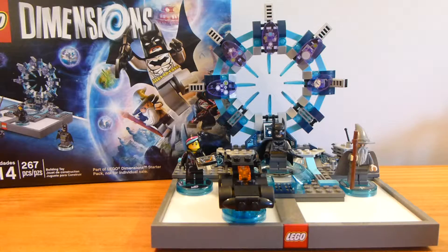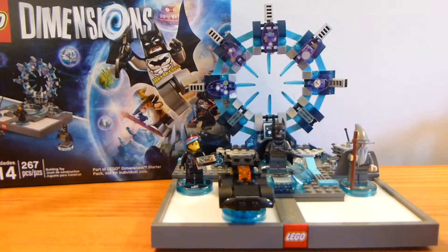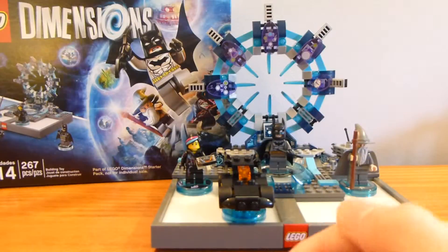I currently only have a couple of fun packs along with this — the Nya, Jay, and Zane fun packs. There are many more and I'm hoping to get some. You do get a cool double-sided poster showing all of them; one side is in English, the other in Spanish and French I think. I won't unfold it because I don't have enough room.